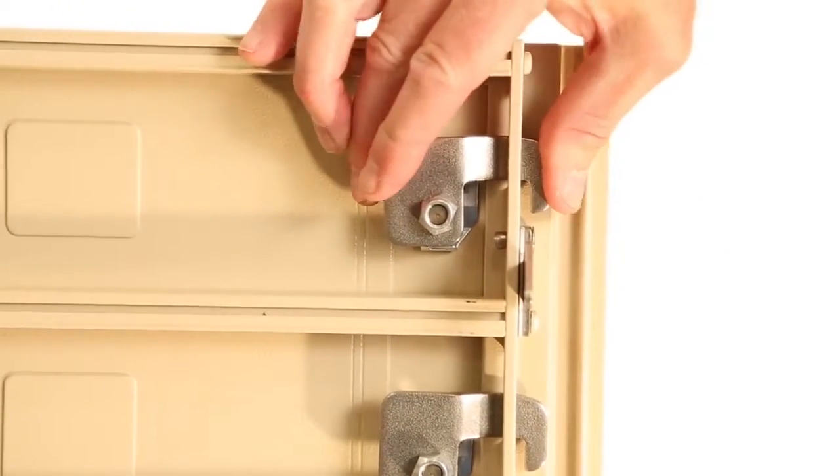Inside the unit, at the bottom of the parcel locker, there is a floating shelf that covers the bolts that connect the cabinet to the pedestal. There are heavy-duty zinc-plated cams that lock each compartment door.